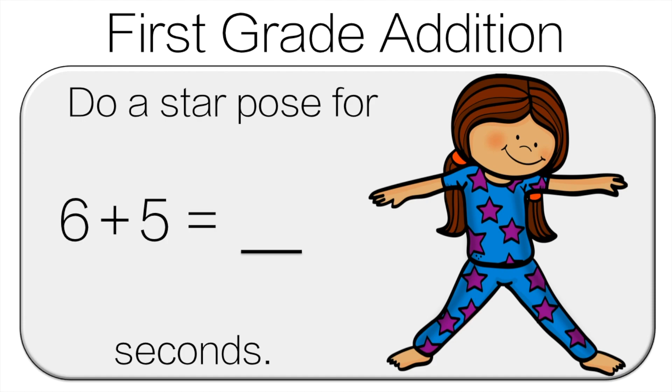A little trick you can use here is if you know 5 plus 5 is 10, 6 is one more, so 6 plus 5 is 11. Do the star pose for 11 seconds.